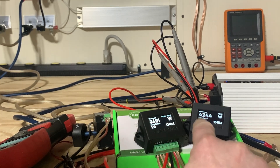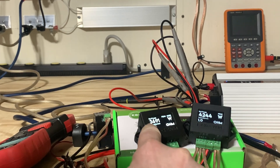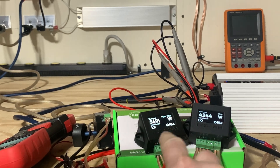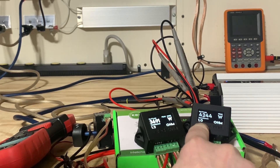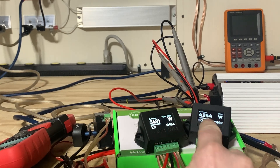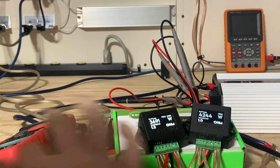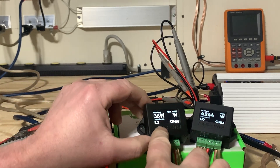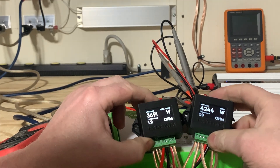We've got 4244 on version two and 3691 on version one — there are some discrepancies. The impedance is 1.0 ohm, which is correct — I've got eight 8-ohm resistors all in parallel. The Baseahead Garage Watt Meter version one is showing 1.2 ohms. Let's go to the next screen.